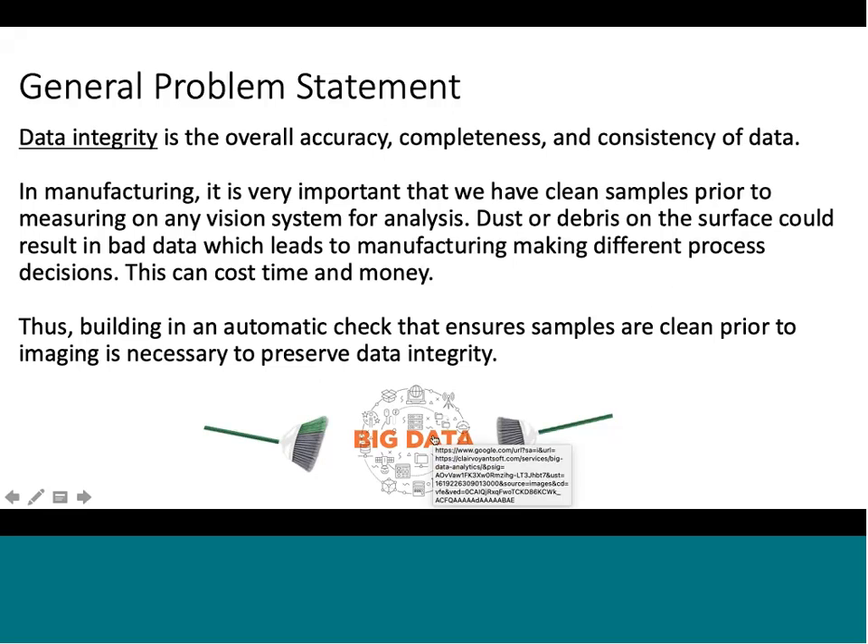This applies to several applications — it's not just manufacturing. It can be in really any application with statistics: you need clean and organized data. And especially when you have big data, that's very hard to do.